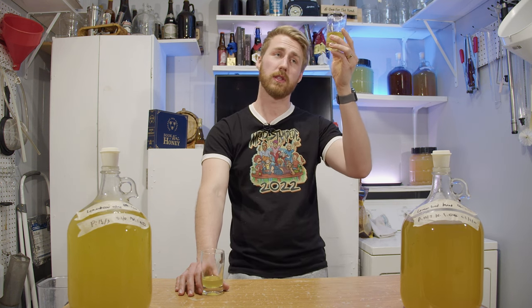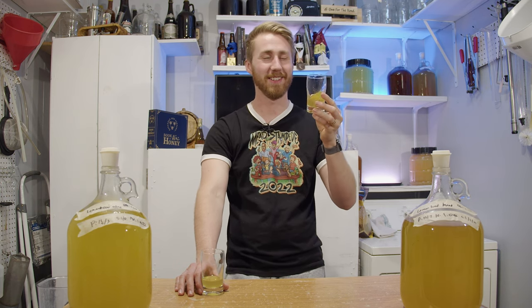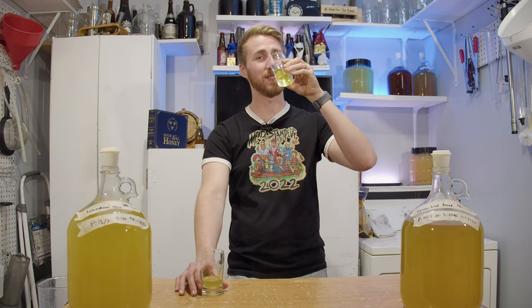Thank you for tasting this monstrosity itself. You're welcome. See you guys next time and cheers. Bye.